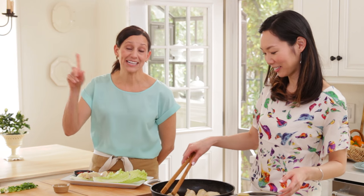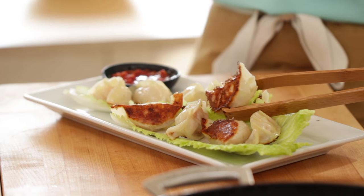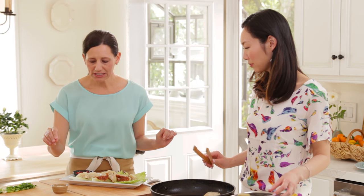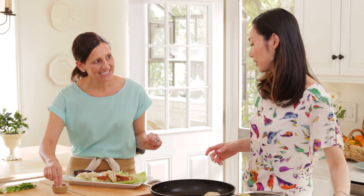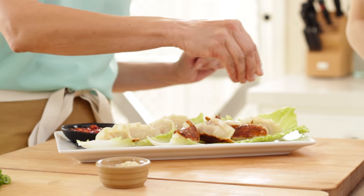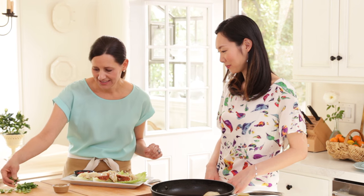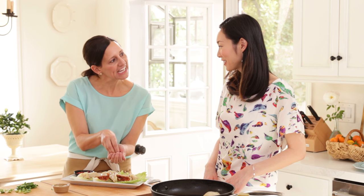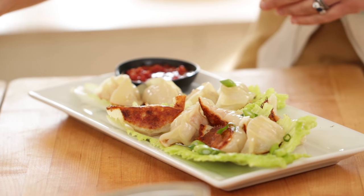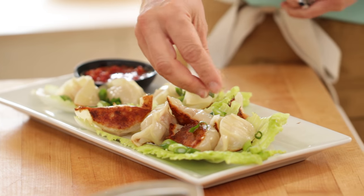So you can click the annotation and head over to Angel's channel and she'll show you how to make the chili sauce. These look amazing. And then we're going to garnish with a little sesame seeds and some green onions. I love how Angel instructed the cutting of the green onion on the bias, on the angle — it's really pretty that way. Look at that, these are beautiful.